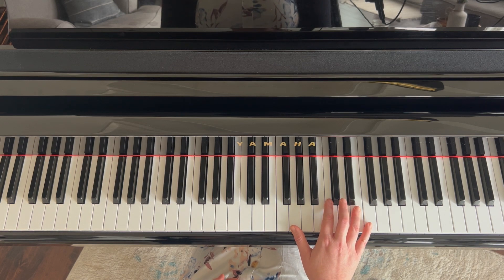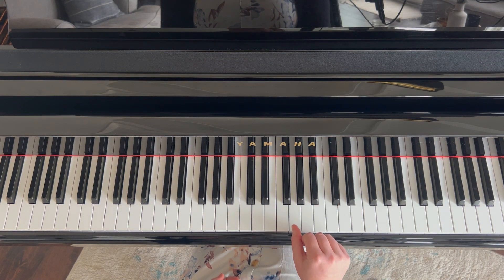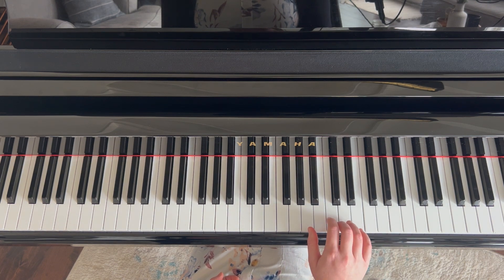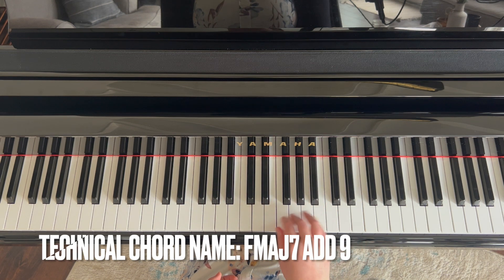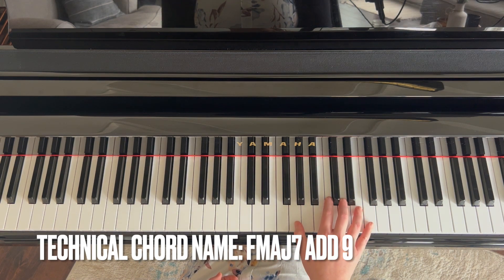Another pattern I really enjoy is taking the two — which in the F chord is G — and the seven, which is E. Instead of playing just the plain F chord, I'm going to play the two, five, seven, one.